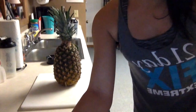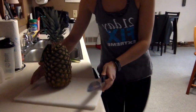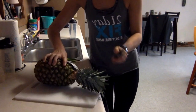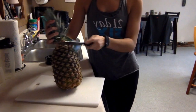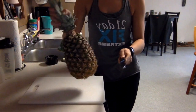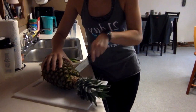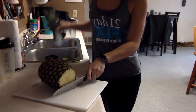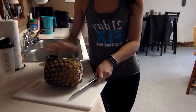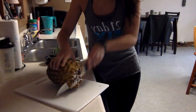I don't have much workspace, so I'm going to set up like this. First thing is first: getting off the top and the bottom. Go ahead and just cut off the top — this is just for discard. Same thing with the bottom, go ahead and just slice off the bottom.